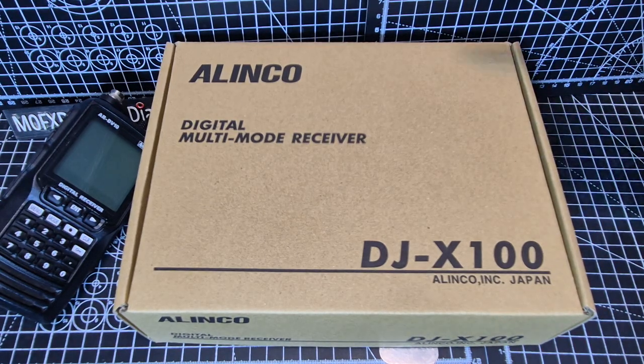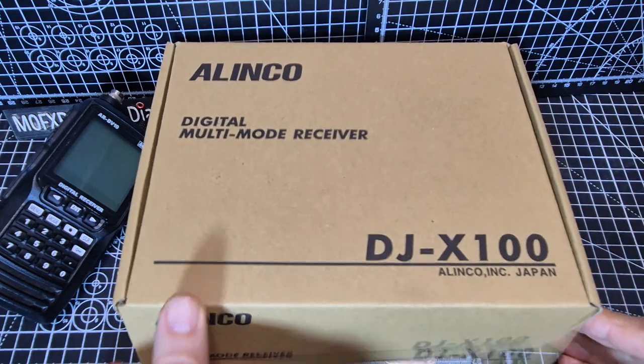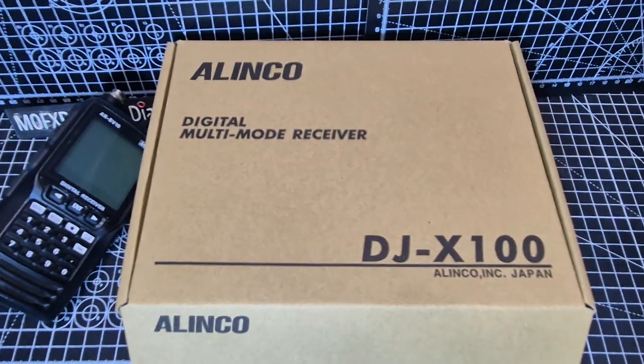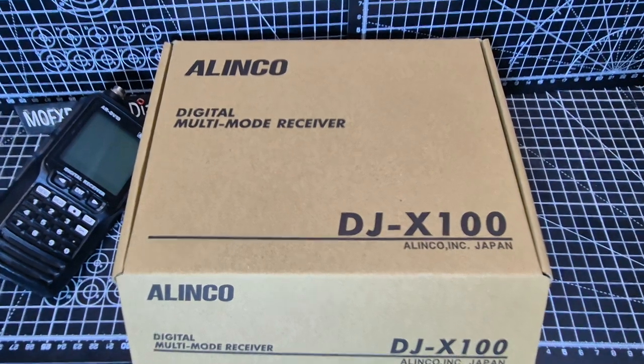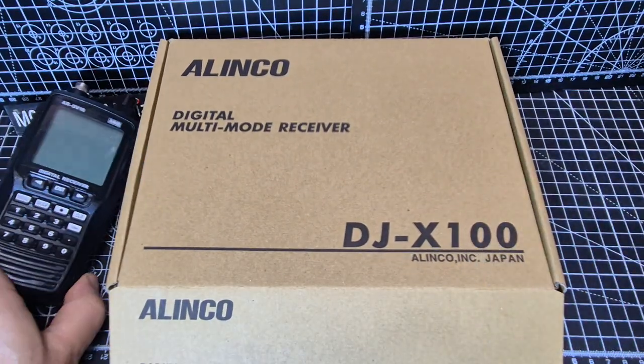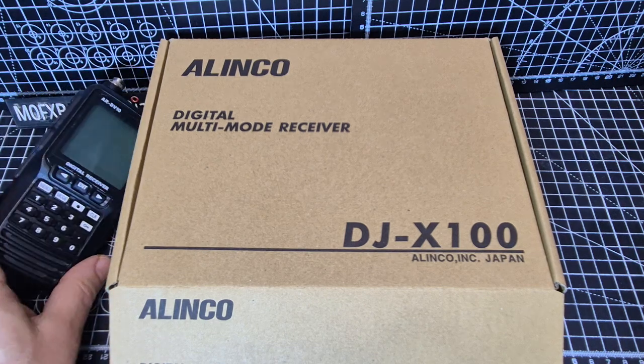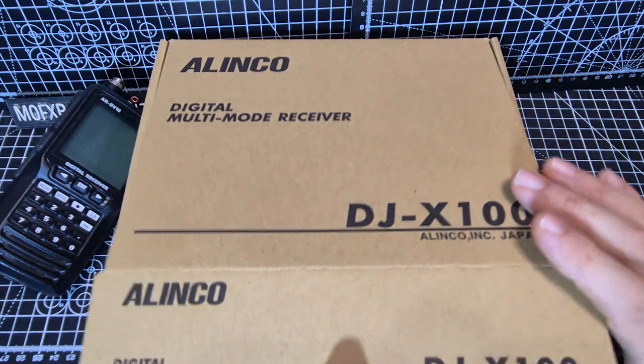MZeroFXB, welcome to my unboxing of the Alinko DJX100 multi-mode receiver. It receives DMR, D-Star, Fusion, and NXDN. It does not receive HF like the AOR DV10 does, which also receives all the digital modes.